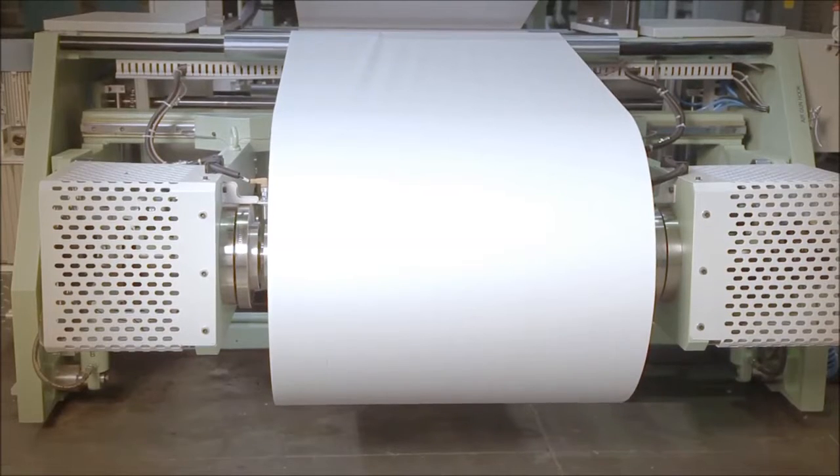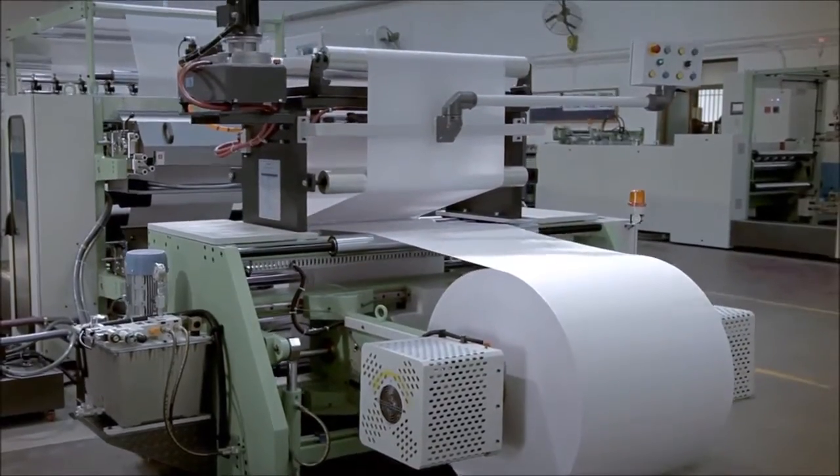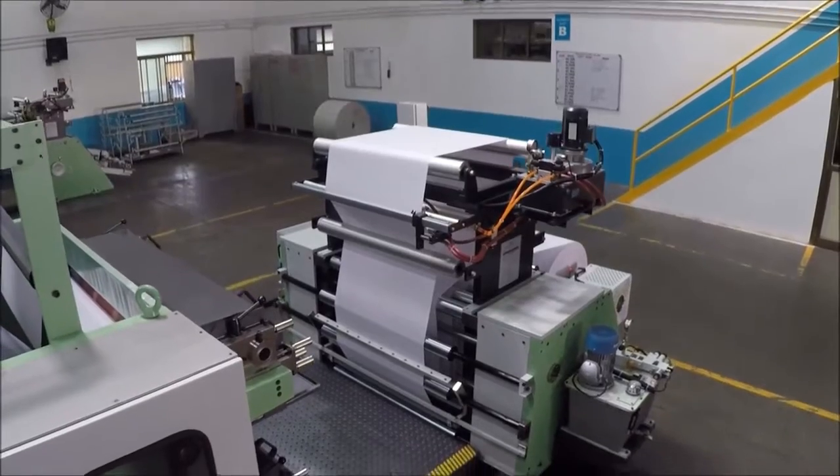The reel stand is equipped with an air-cooled hydraulic disc brake on both sides. It is also provided with a web-guiding system for proper alignment of the paper.